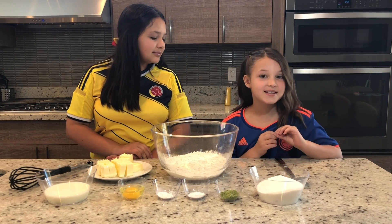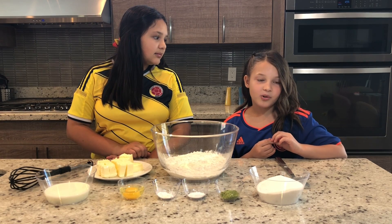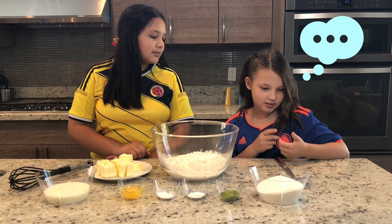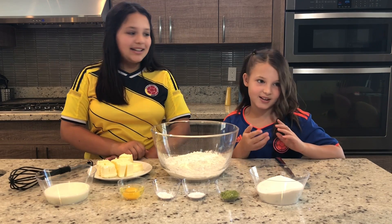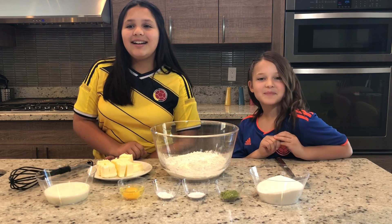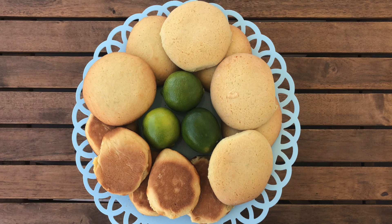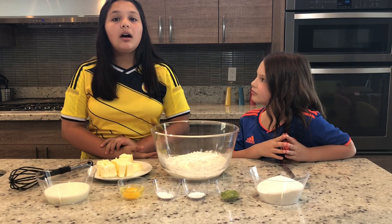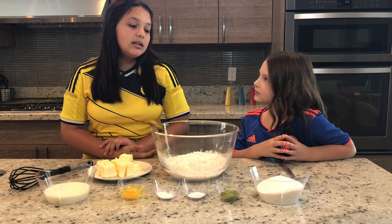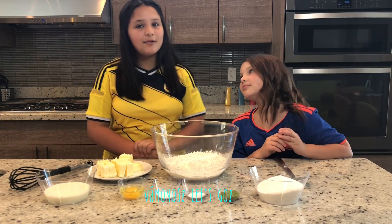Hi everyone, welcome back to Just a Sweets. Today is Colombia's Independence Day, which basically means the 4th of July, just the 20th — the 20th of July. Today we are going to be making galletas de limón, which is a traditional Colombian lemon — lime — cookie that they have on the coast. Our dad is from Colombia and they just have these on the coast. They're very traditional and really good. So, vamonos, let's go!